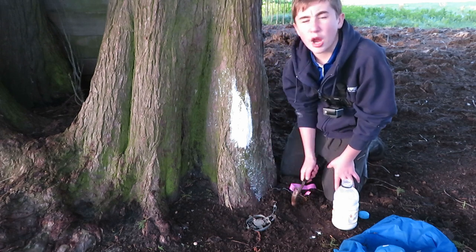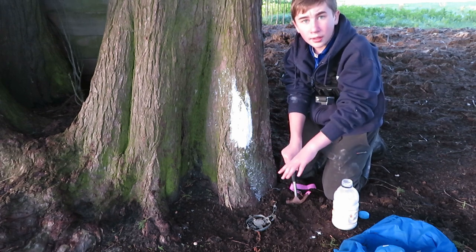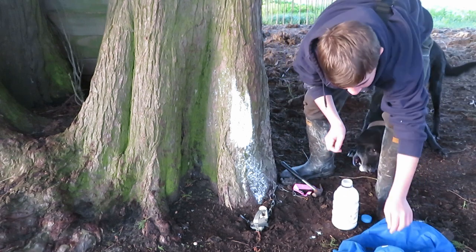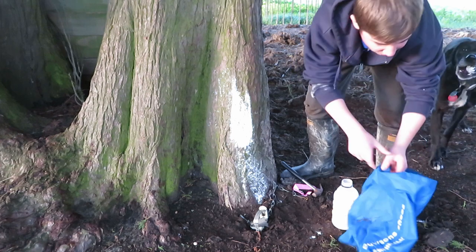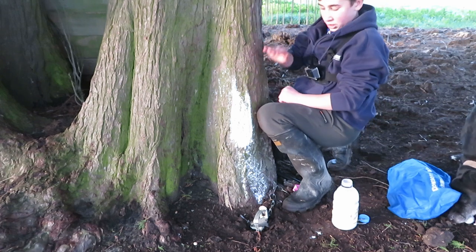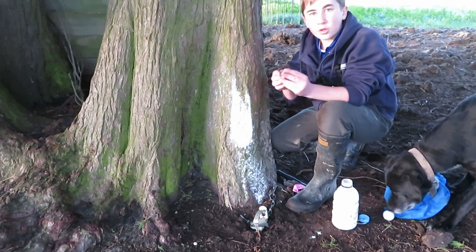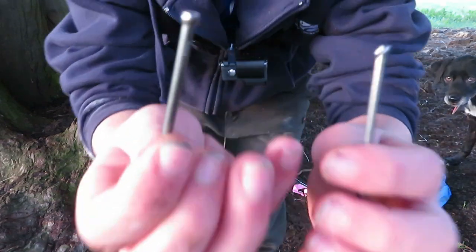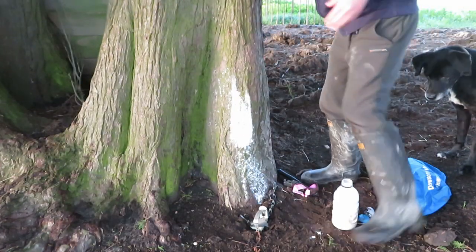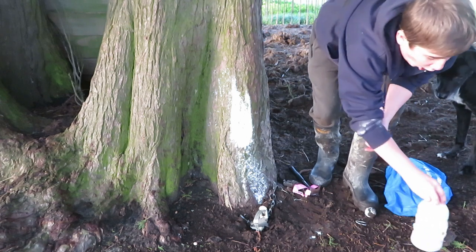That's how you set a basic ground trap. Next I'll show you a raised set. If you're trapping in areas with kiwi or weka, legally you have to set traps 700 millimetres above the tree. What some people do is put their knee up to the trap — that's where you want your thing. I've got two staples or flatheads here. This set works best with Victors because they have slightly wider springs.